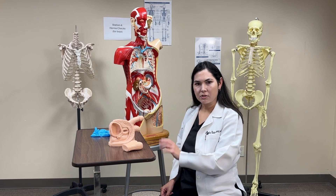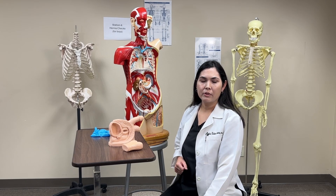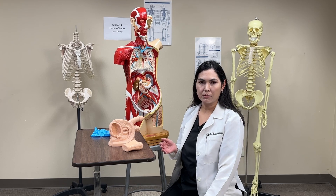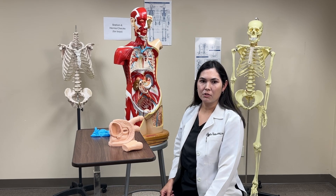Start with a general inspection of the inguinal region for any visible bulges or asymmetry. Ask the patient to stand and bear down, or perform the Valsalva maneuver, to check for any hernia protrusion. Observe for any visible bulging when the patient bears down.